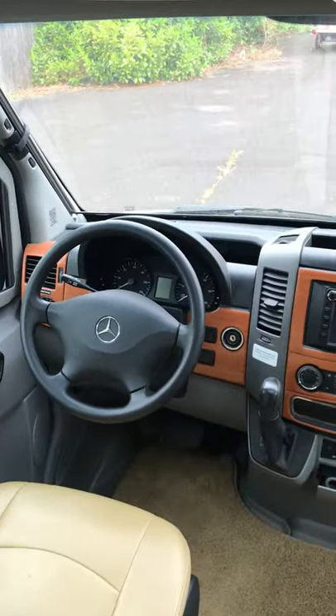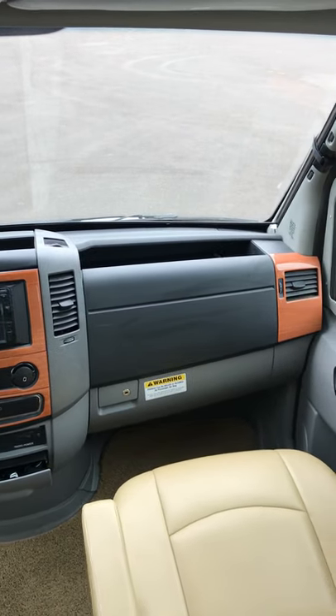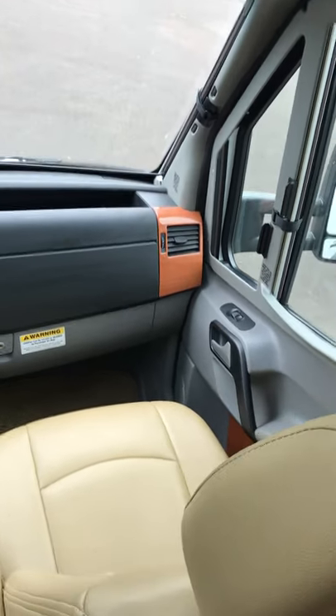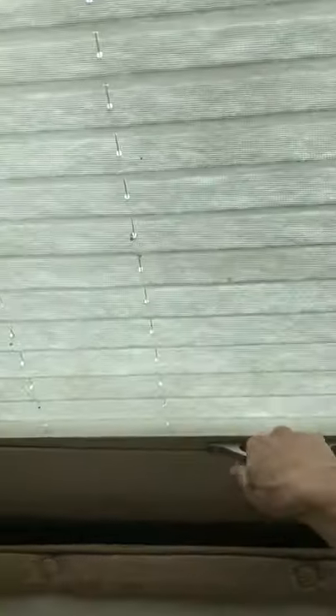Let's look at the compartment up front. Got a Jensen stereo with a DVD player, auxiliary hookups, and can be used with USB. Plenty of storage of course. Here's your external remote in case you want to use your stereo while you're outside. It has a nice awning covering the inside so when you need to close out the light you can do that.